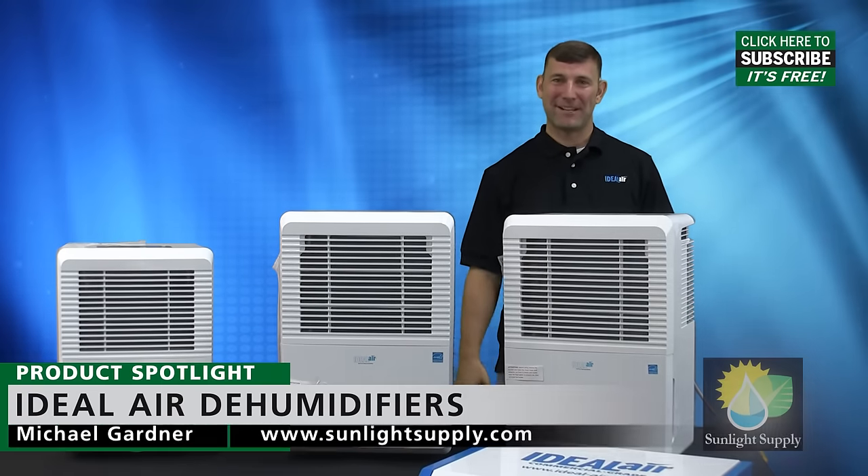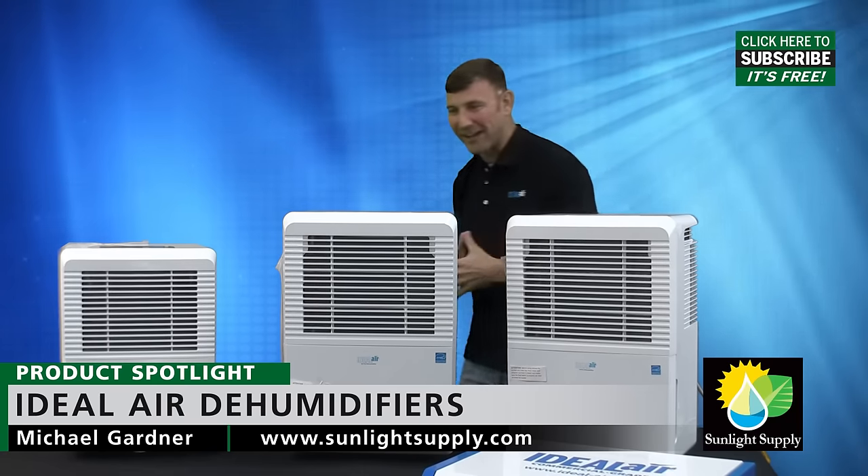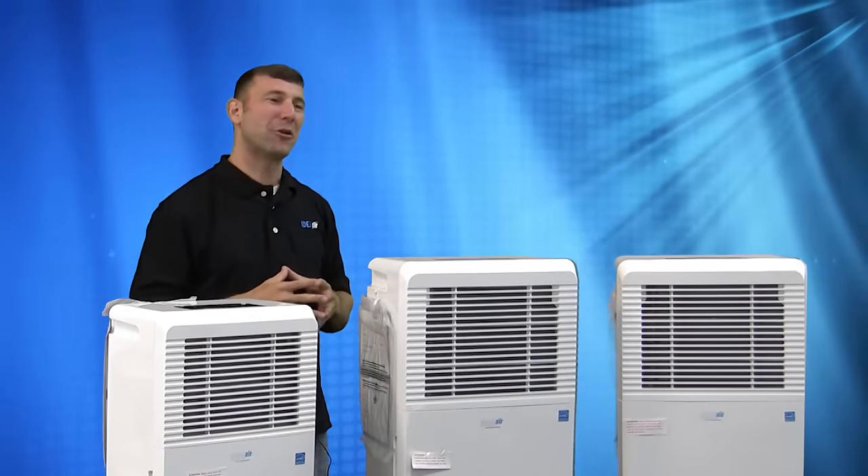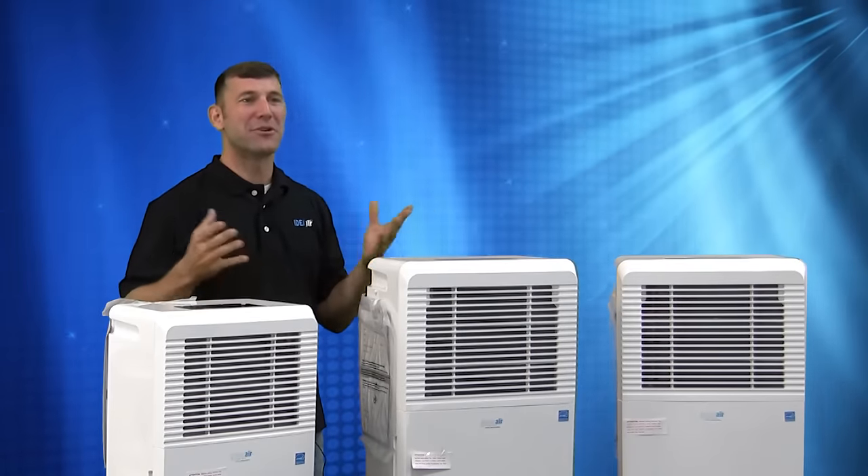Hi guys, Mike here with Sunlight Supply, and these are the Ideal Air line of dehumidifiers. Here at Ideal Air, we strive to be the global leader at innovation that produces the perfect climate for growing indoors.